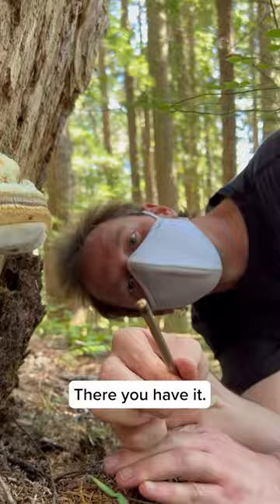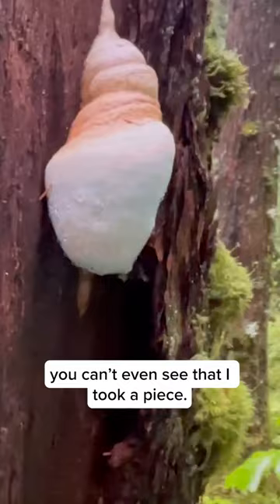That's more than enough tissue. Now, if you look at the conch, you can't even see that it took a piece. Low impact, people. This is really important.